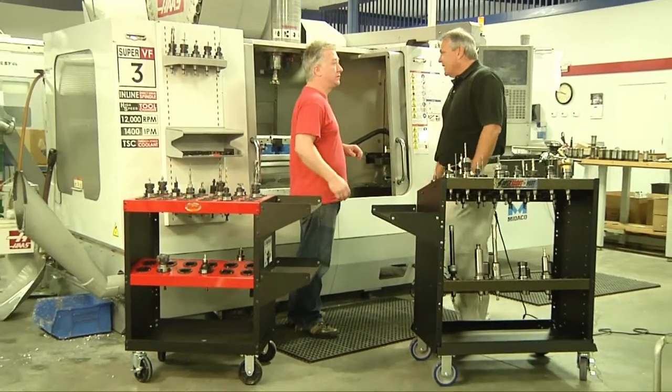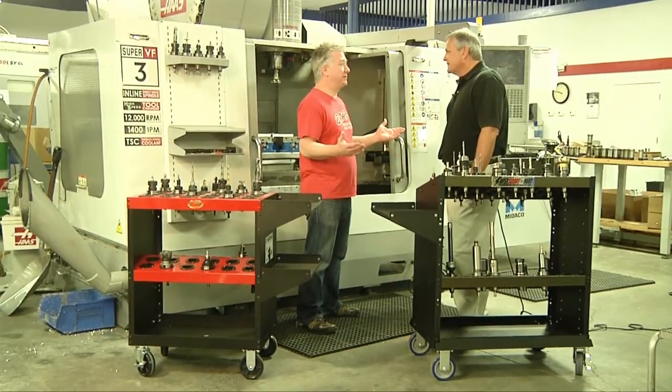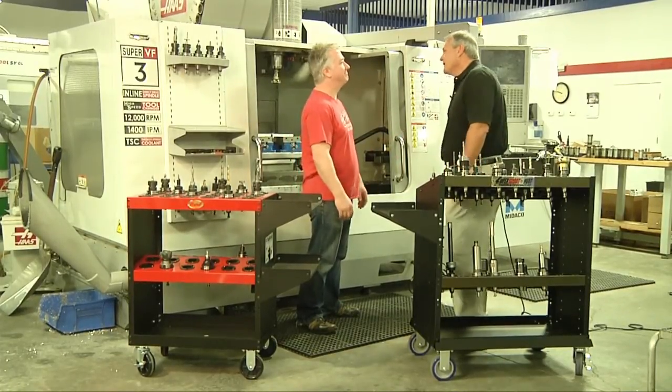Gary? Yeah? Derek called in sick again. Can you run the lathe for today? I haven't done it in years, but it'll be a fun change of pace. Okay, thanks. All right, let's go.